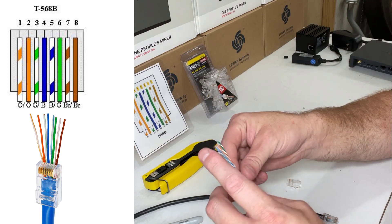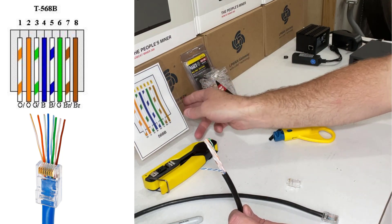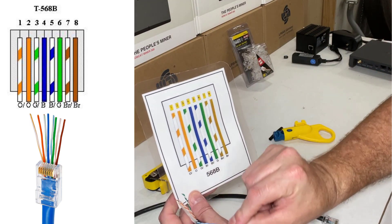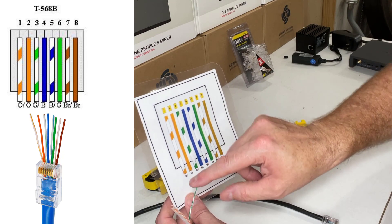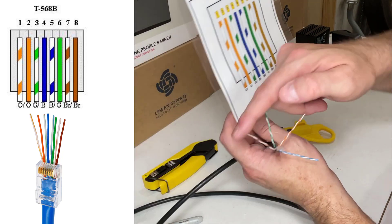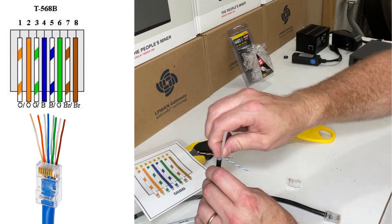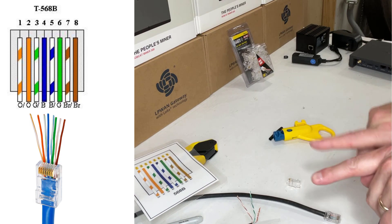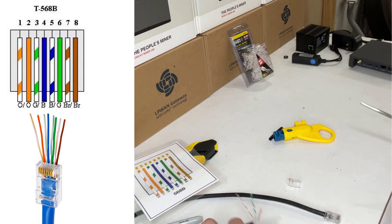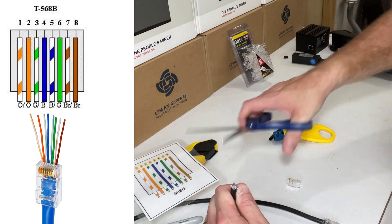You'll end up with what you'd traditionally know as the twisted pair. Each one of these is a twisted pair set: you've got blue and blue stripe, green and green stripe, brown and brown stripe, and orange and orange stripe. Then you have the reinforcement plastic on the inside, which helps keep the integrity of the wire and keeps all those twisted pairs separated — you could call those separators. I'm going to use a pair of scissors and cut that off, going back as close as I can without touching any of the other wires.